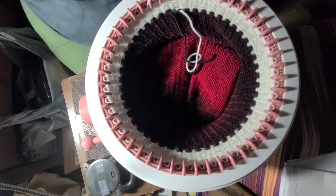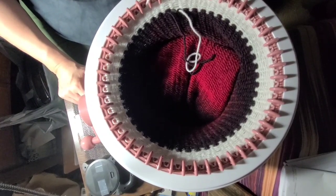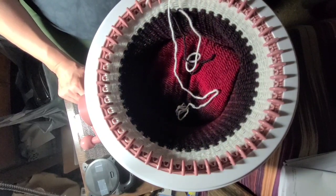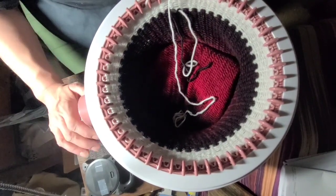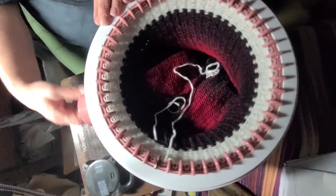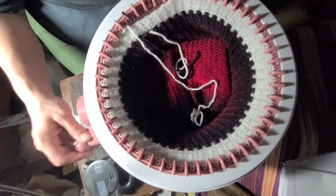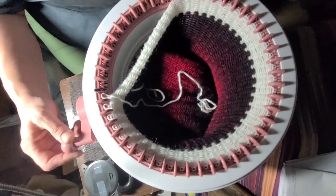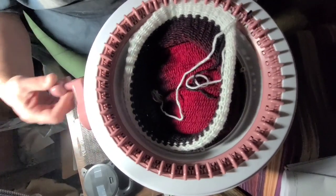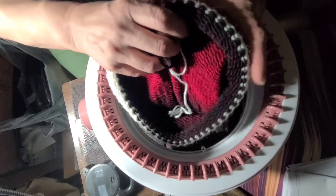We've got our 10 cast-off rows. Now I'm going to put my white yarn in and crank it around 2 times — this baby is going to fall right off the loom. I'll hold it underneath so it doesn't fall through the hole, and there we go — it's all off.